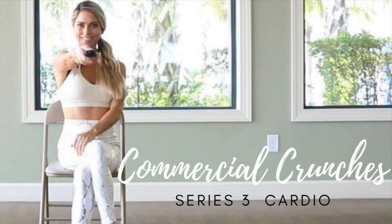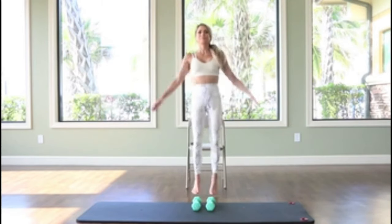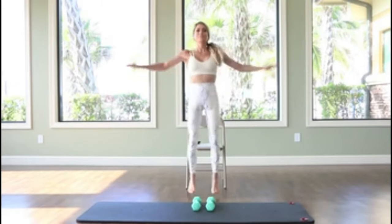Moving into our third set, which is our cardio — these are intervals. You may pick any sort of cardio movement; it could even be running in place. I'm just doing a set of jumping jacks. You can do about 20 to 30 of these to get the heart rate up.